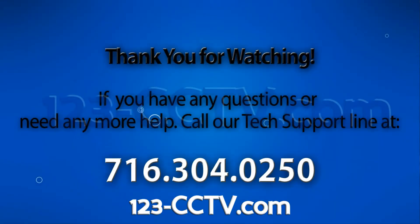If you enjoyed this video, be sure to hit that like button and subscribe to our YouTube channel and like us on Facebook. Thank you for watching.